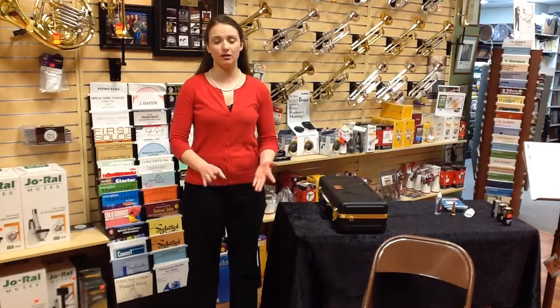Hi, my name is Taryn Smith. I'm here at Jerry's Music Shop in South Hadley, Massachusetts, here today to talk to you about the assembly of the trumpet as well as hand position and posture.